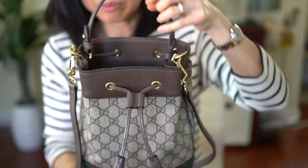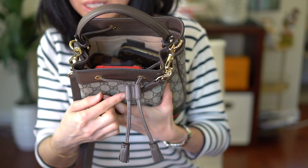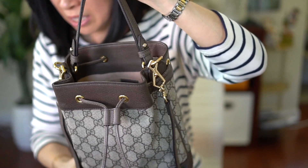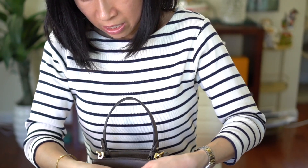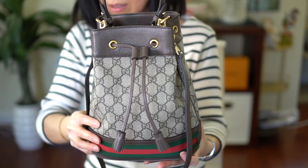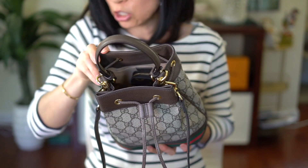I've never had a bucket bag before so I'm not sure how much it should cinch, but I noticed this one doesn't cinch that much — even after cinching as much as I can, it's still open. I would actually carry this as a crossbody or top handle so it stays in front of me, because the opening is still kind of big and someone could just grab something. Here it is a little bit tighter — that's what it looks like, and you can still kind of reach in and grab stuff.